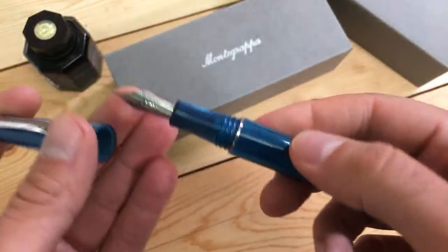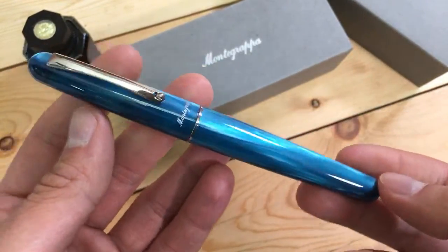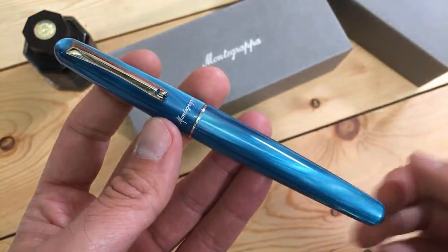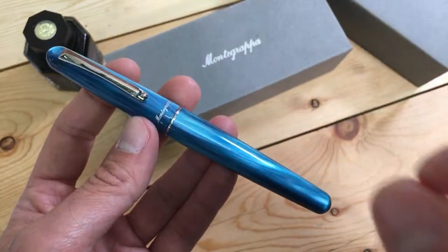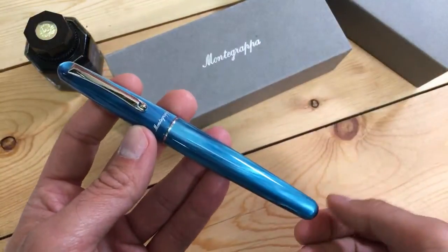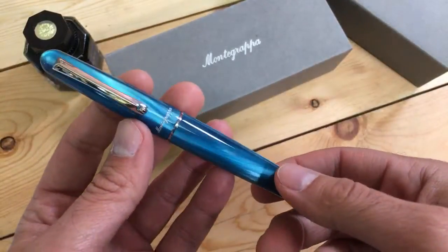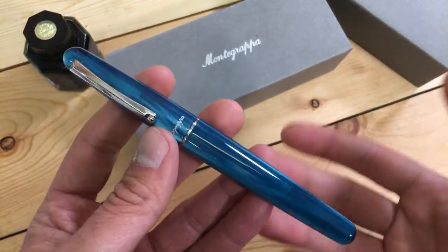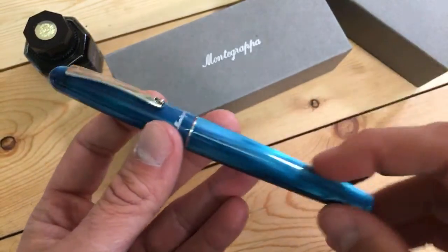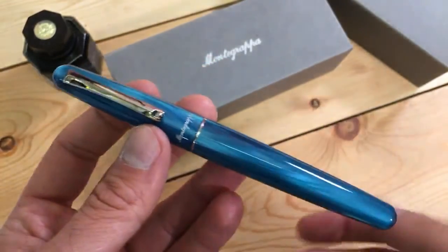That is the Elmo in a nutshell. This is an exclusive edition with Goldspot Pens — we selected this acrylic material and asked Monte Grappa to make us these Elmos. We have about 300 pieces, and it's a special edition for 2019. Once the allotment sells out, it's gone for good. It is not limited and not numbered, but it is a special edition.